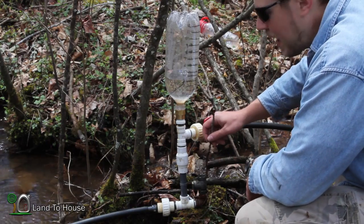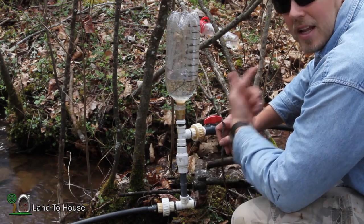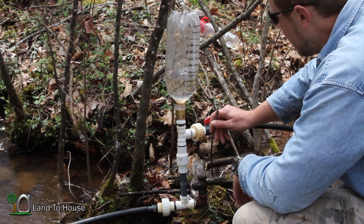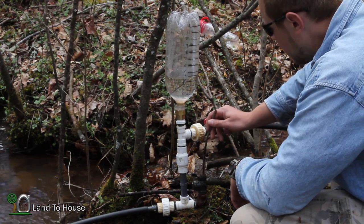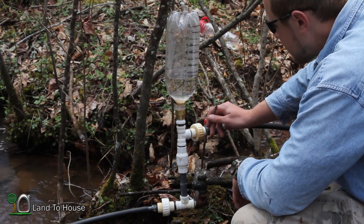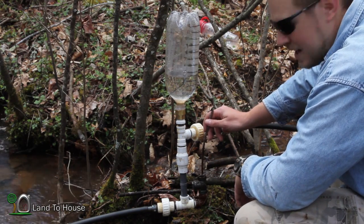I had to go and add some more pipe because, since I had about 5 foot of head here, the 11 foot was not nearly enough back pressure to keep this going. I think now it's about 20 foot, maybe 22. We'll see if that's enough to keep this going. I'm going to sit here and prime this delivery pipe, and whenever it's ready we'll begin our test.